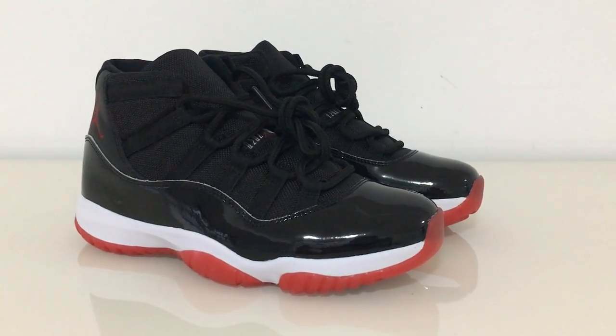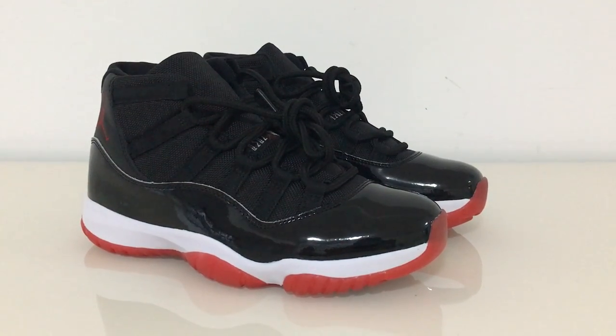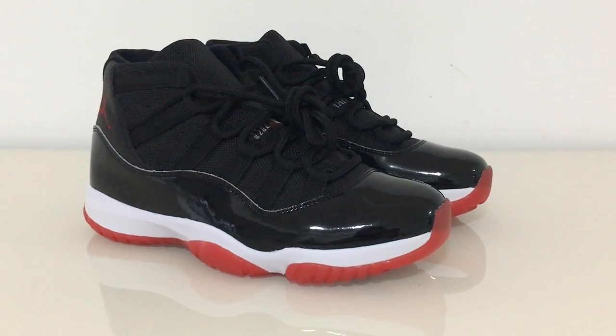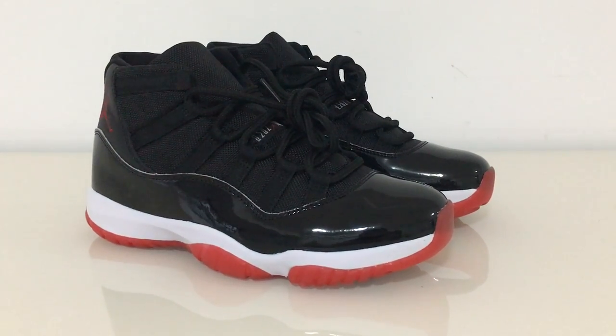What's up beautiful, welcome to my channel. You can look at the Air Jordan 11 Red here. Let me show you which one I got for you today — let me show the back side of this pair.